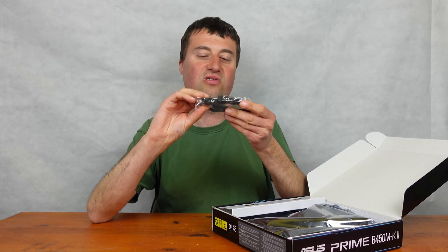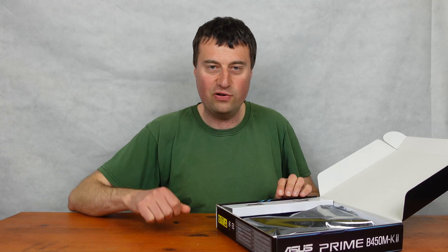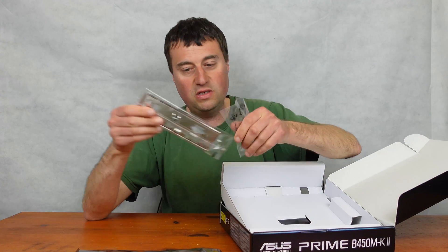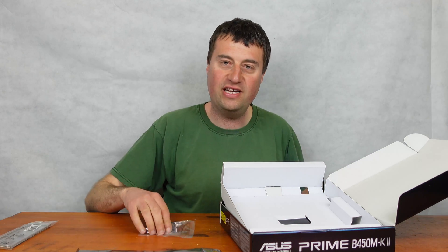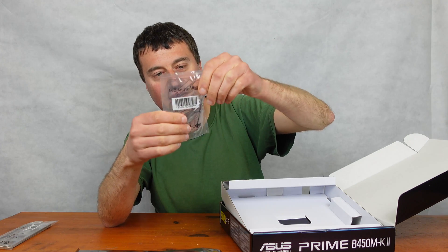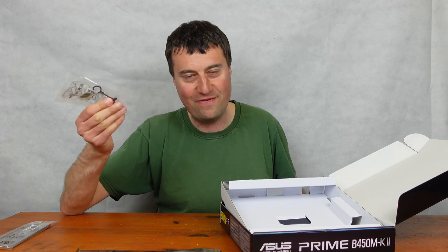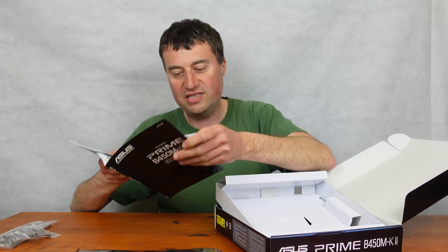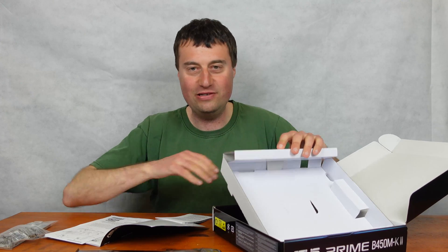Let's take an overview of what's in the box. We get two standard SATA cables — one has a right angle connector, which is handy for difficult cable routing. We also get our IO shield, and there's an M.2 fastener that uses a push-pin type rather than a screw, so you're not going to lose that M.2 screw. We also get our user manual and driver CD.